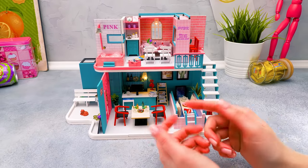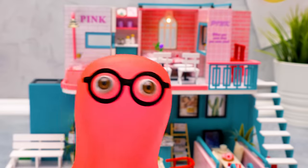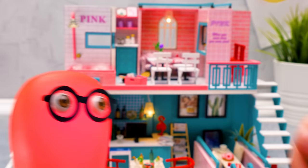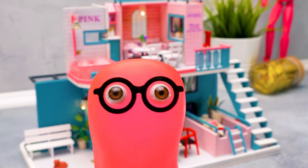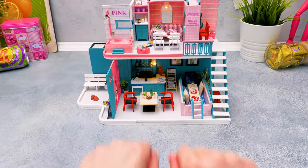Susie says she loves the pink cafe and thanks Sammy for the idea. A character named Molly is introduced. Sammy references Susie's earlier comment about having a snack while taking a bath and offers to make her a sandwich while she runs the water. They wrap up, thanking viewers for watching, encouraging them to subscribe to the channel, watch more videos, and hit the bell button. 'Bye-bye, everyone!'